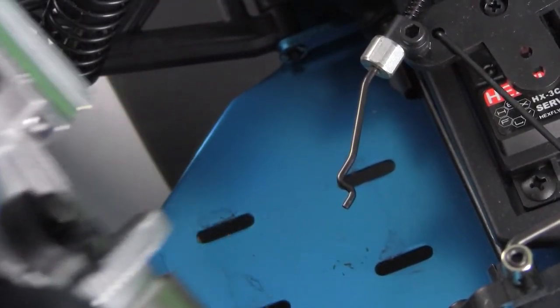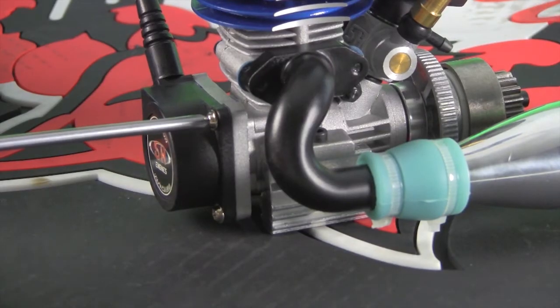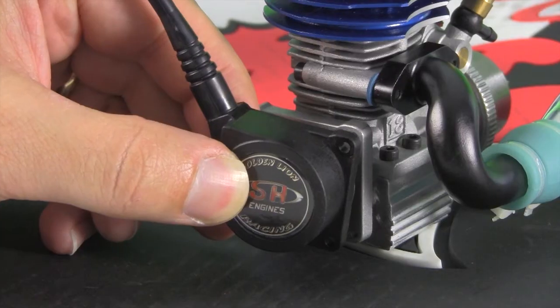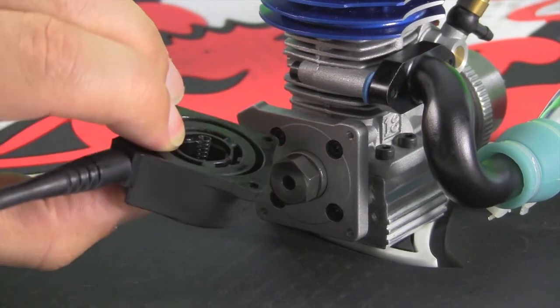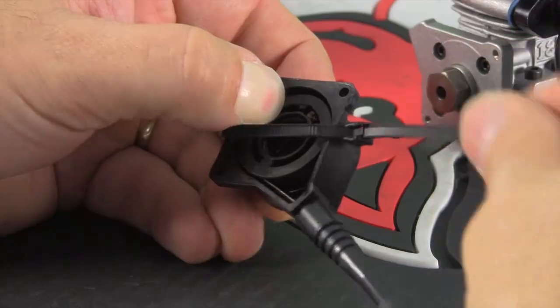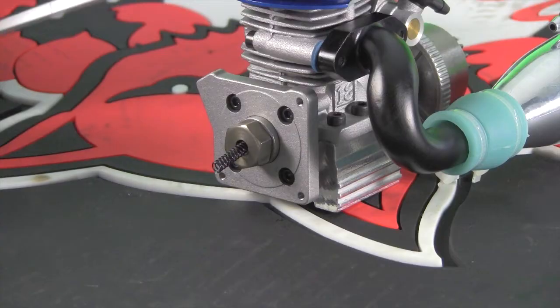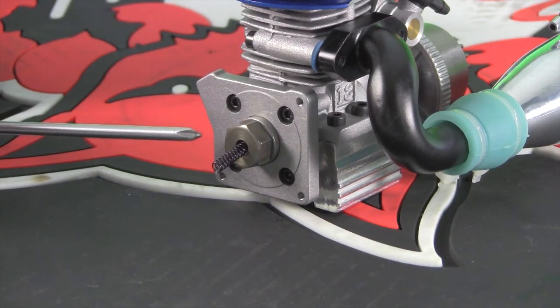There are four Phillips head screws securing the pull starter. Remove these screws and the pull start mechanism, being careful to cover and keep the tightly wound spring from launching the spool across the work area. Now wrap a small zip tie around the pull start mechanism to keep it together. Be sure the one-way bearing remains on the crankshaft.